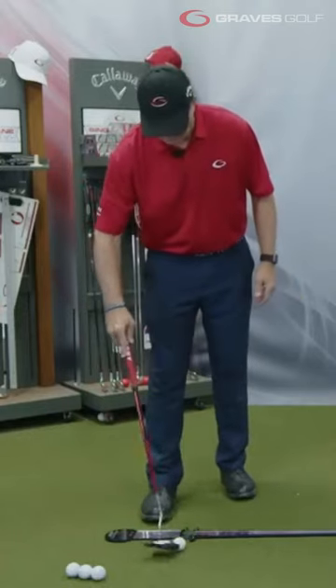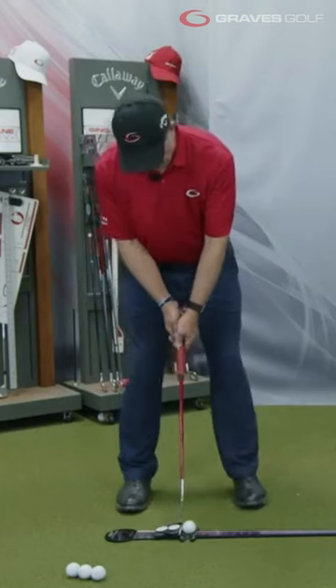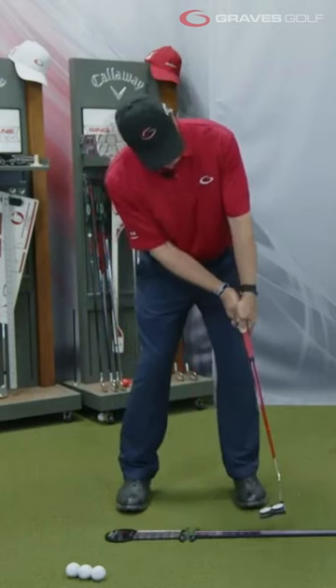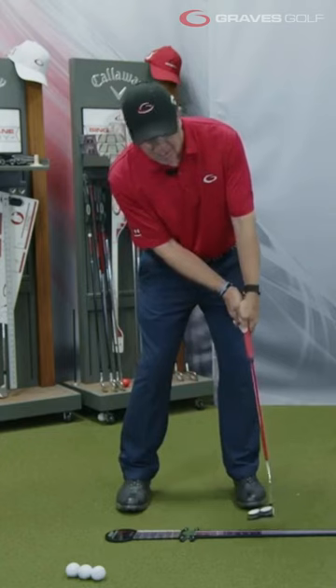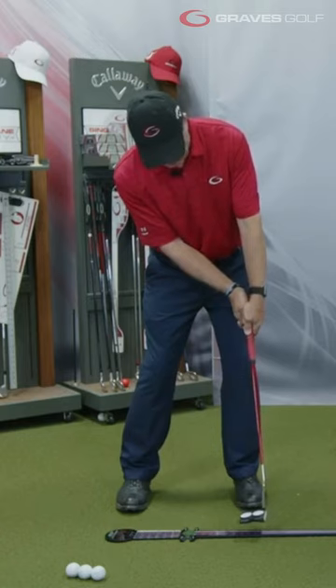Now I'm going to take a ball and put it on the trainer, then set up over the trainer. I'm going to get the hands leading. Now — hands leading, hands down the line, hip check. I'm going to hold that finish and check this down that line. Hands leading, hands down the line, hip check.